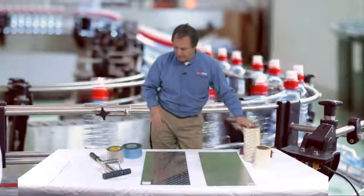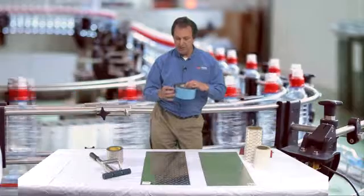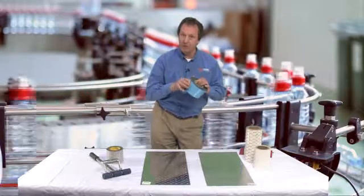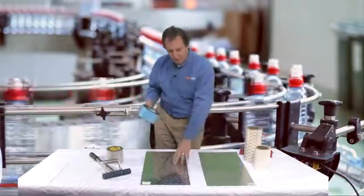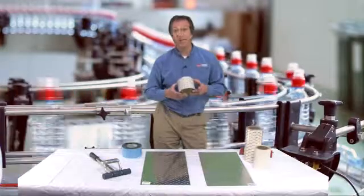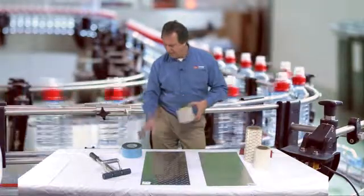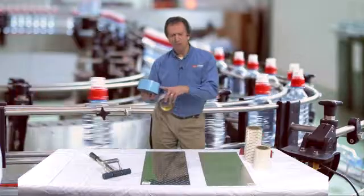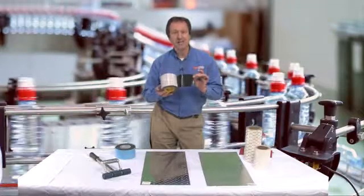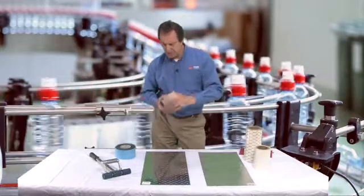A couple other options you have available are foam adhesive tapes. You can get these in any variety up to one eighth of an inch, up to as thick as a quarter of an inch foam tape. Due to the fact that it's a foam tape, it's very conformable, very pliable. This allows you to work down into even more textured substrates, such as the diamond plate here on the right. The other option would be a VHB product produced by 3M. Avery also has a line called XHA products. These foam tapes are basically a coated polyethylene foam, whereas VHB and XHA are anywhere from 20 thousandths up to a sixteenth of an inch thick of solid adhesive — just a solid mass of adhesive. It's a little expensive, but depending on the substrate you're dealing with, it might be the best alternative.